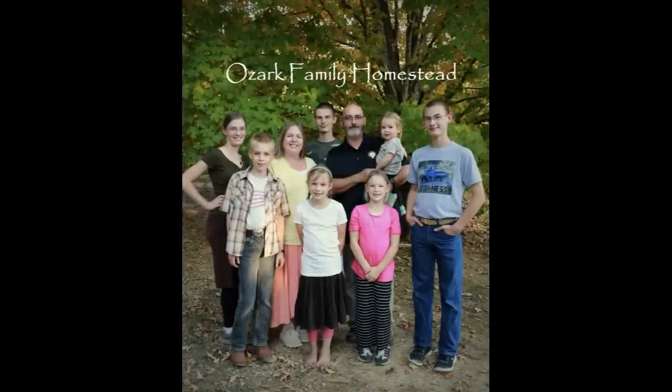Welcome to Ozark Family Homestead! Hey guys, it's Janice from Ozark Family Homestead, and I'm doing something today that is kind of a big deal.